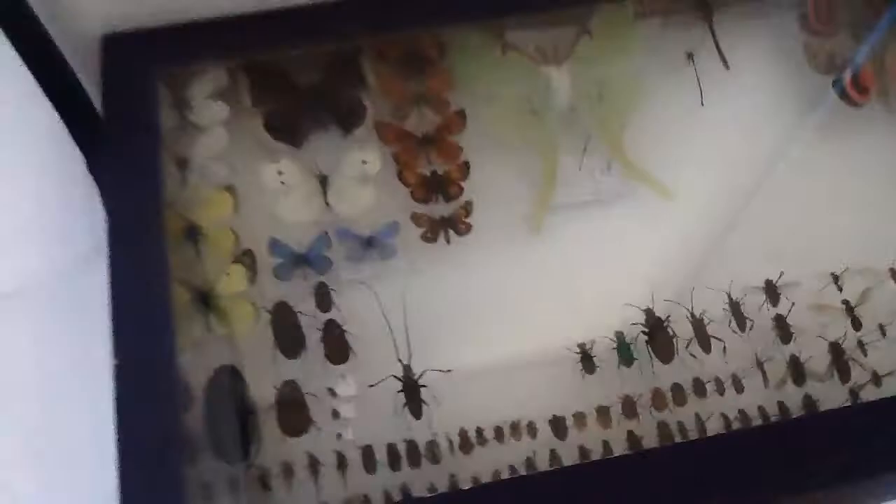If they go in the collection, I'm probably gonna put them like here or under the dragonfly. But that has yet to come. I will see you next time. Goodbye.